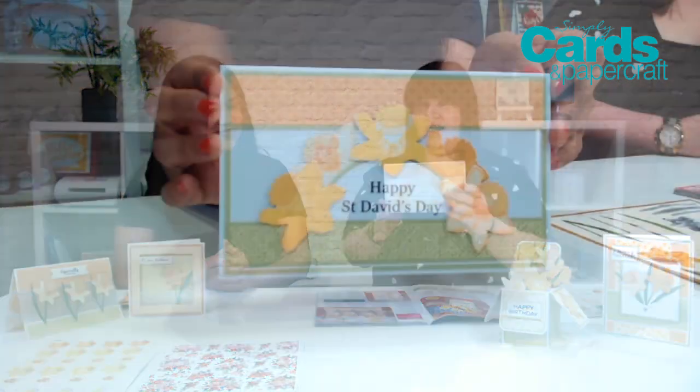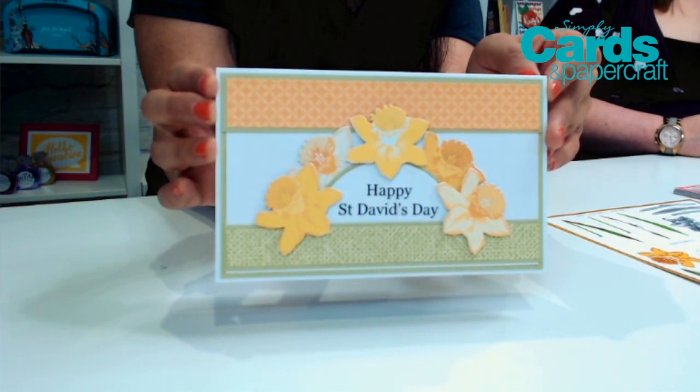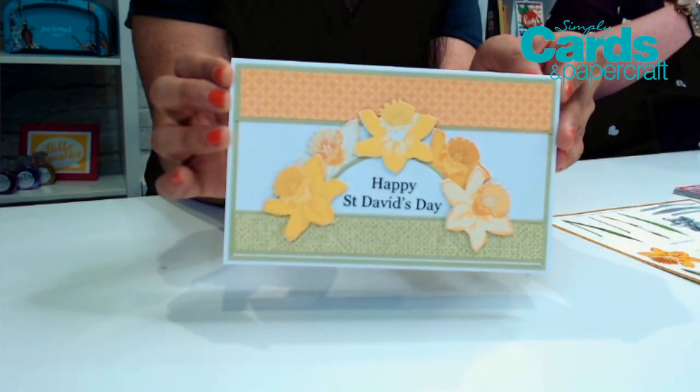And this is going on the blog, so you can see it at simplycardsmag.com. It's a St. David's Day card, which I am super excited about. I absolutely love this — it's using the downloads and the papers. It shows you what you can do just using the outline of the die as well. You don't always have to use the actual layered elements of it.